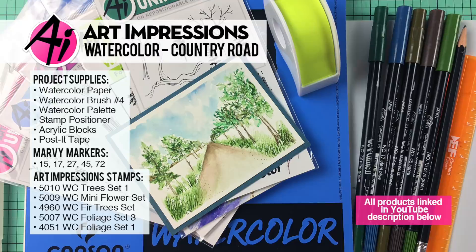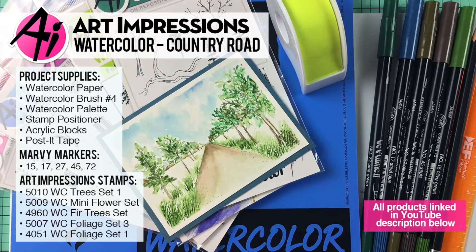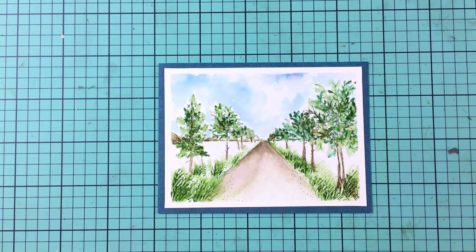Hi everyone! Welcome back to Watercolor Wednesday. This is your guest artist Kendra Krebs and I am here this week and actually all month of August to bring you some Watercolor Wednesday fun.